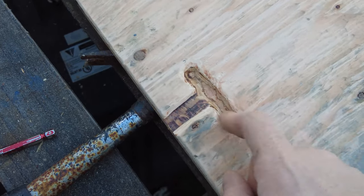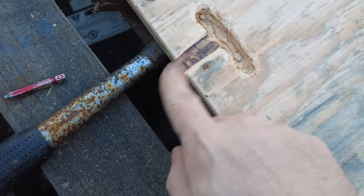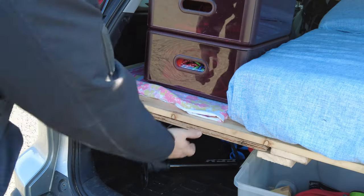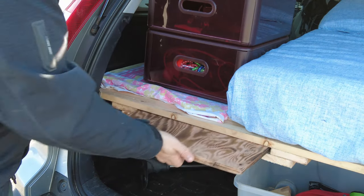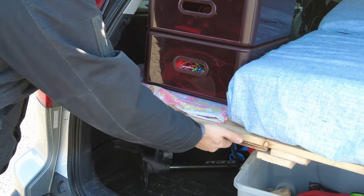It's actually really smooth — this thing worked out well. I didn't mean for this piece to crack off but it works fine, nice and smooth. It works perfectly — just grab it and pull it out. Before, there was no way you could get this out, but now with the notch, boom — done.